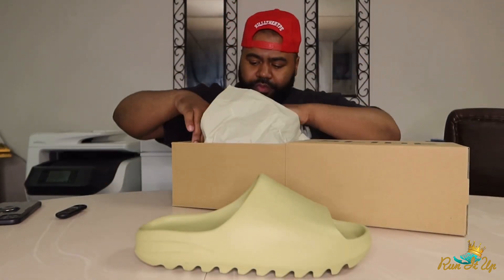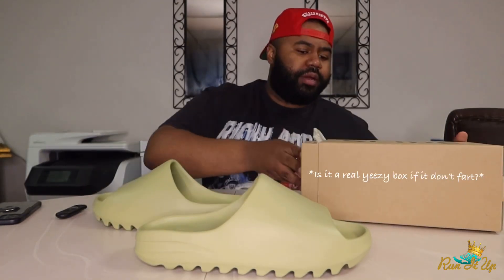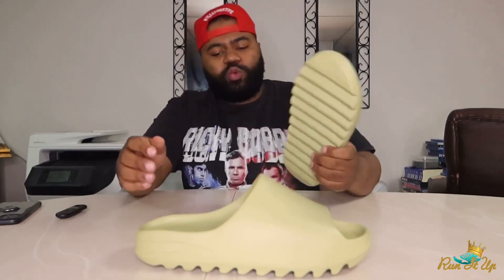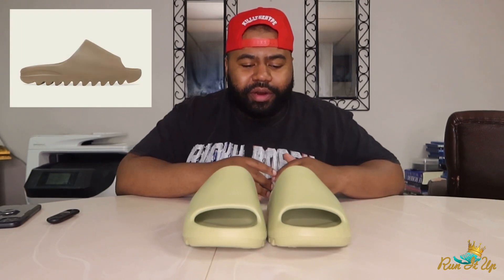Here we go — the Yeezy Slides in the resin color. This was my second favorite colorway out of the three that dropped. This is like a nice light sage green, pretty neutral earth tone — can definitely go with a lot of things. The one I really wanted was the core colorway, that all-brown colorway. But this was a very close second. First impression: these are really fat, bro. This is a fat slide.